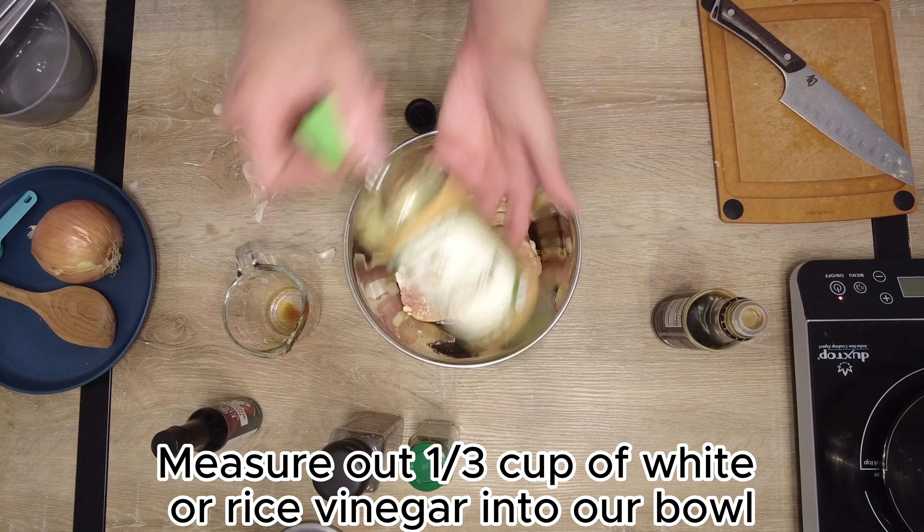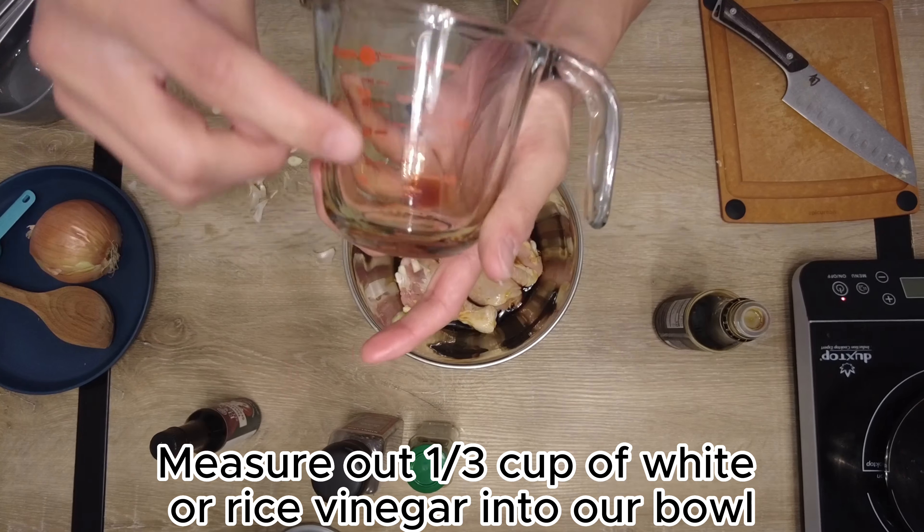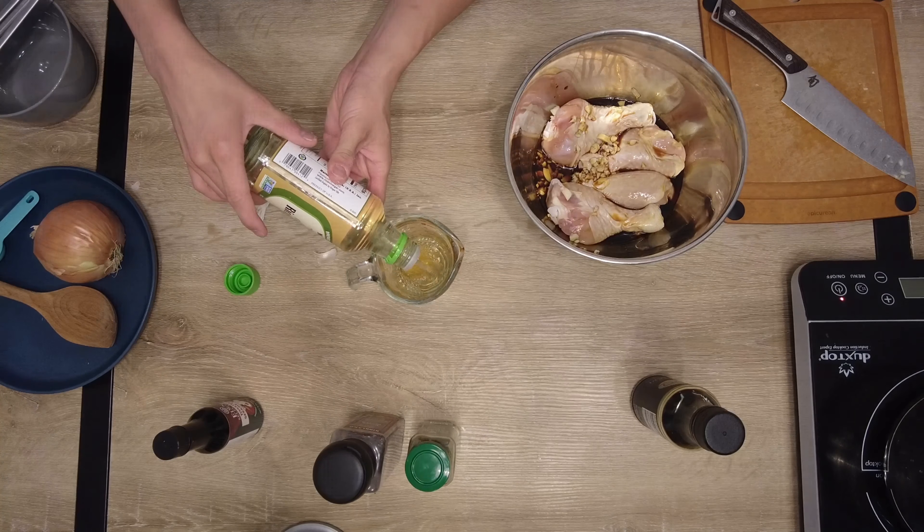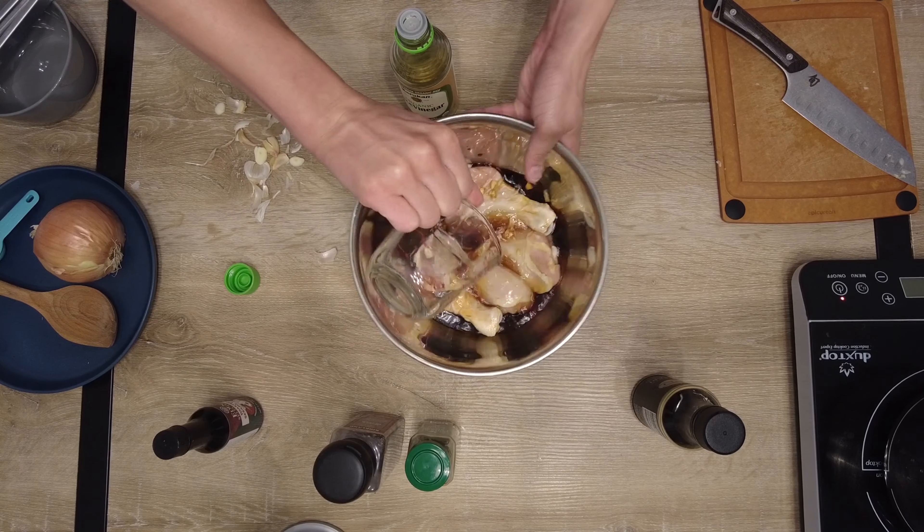Next we're going to use white vinegar or rice vinegar and we're going to do about one third cup into our mixing bowl as well. Throw it in there and mix it up a little bit — give it a little swish.